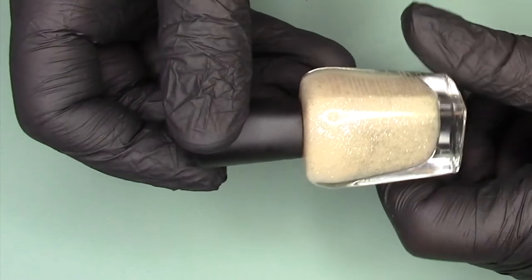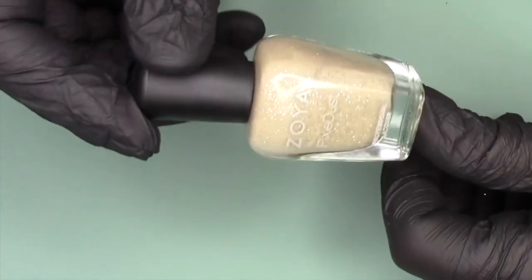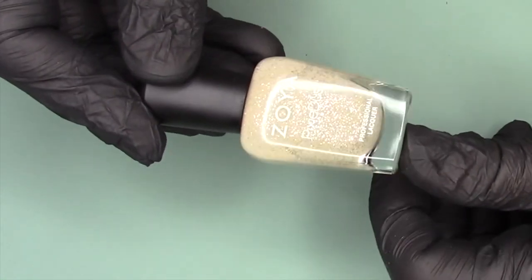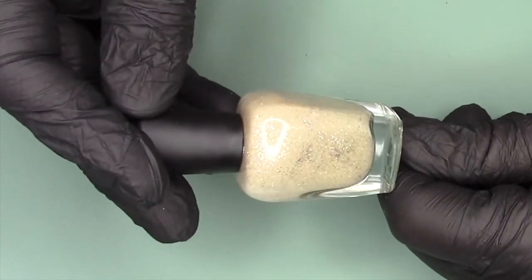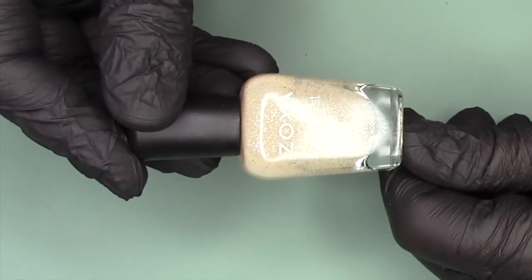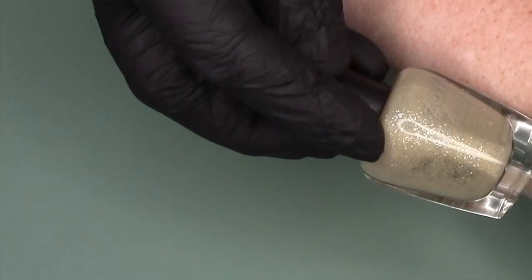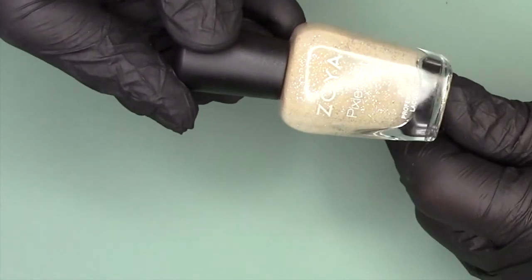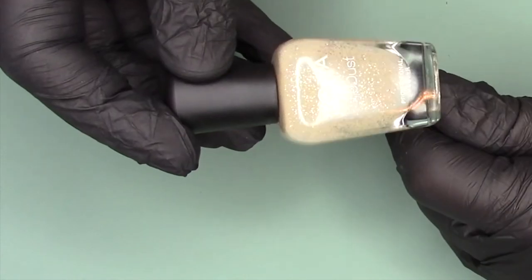One last textured polish — this is Zoya Godiva. This one is a light neutral color textured polish with some shiny micro glitters in there. It's an easy grab for me because, as always, it's a textured polish so it dries quickly. Also, because of the light color that's similar to my skin tone, if it flakes or chips or I mess up the application in a hurry quick manicure, it's not as noticeable.